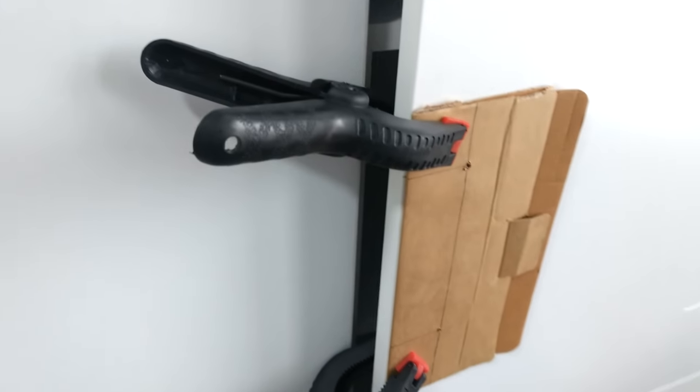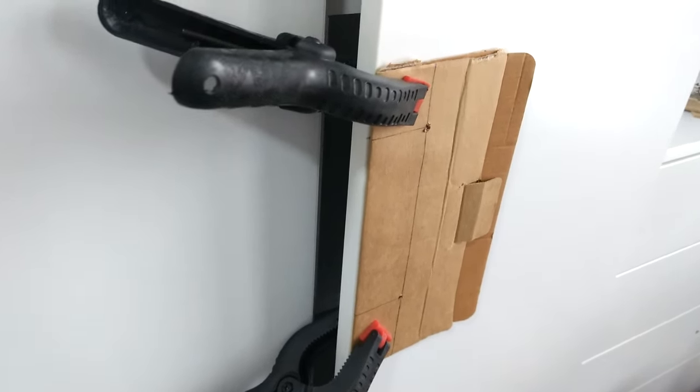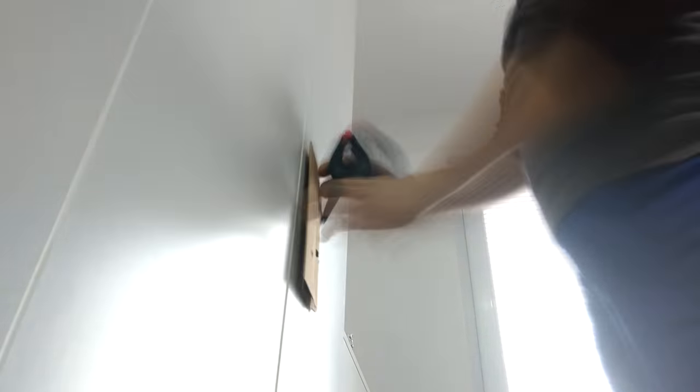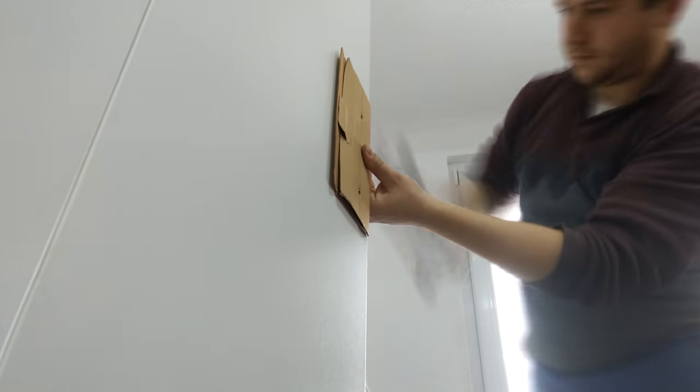For the doors I made a drilling template out of cardboard and with some clamps I held it in place on the edge of the door. The handles were attached with the appropriate screws from inside.